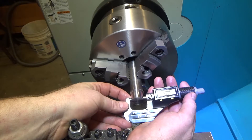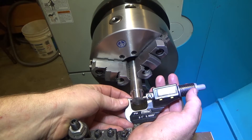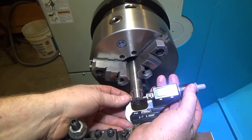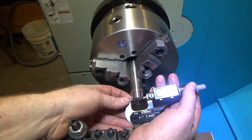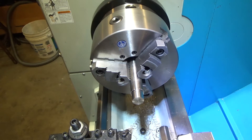We took two 50-thousandths passes and we're at 0.899. We're shooting for 0.879, so we need 20 thousandths still. Since we want an interference fit, we're going to shoot for about 15 more thousandths and then reassess.